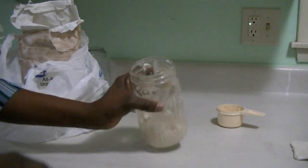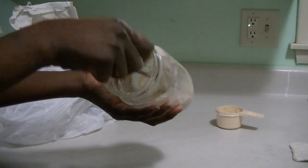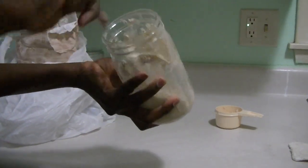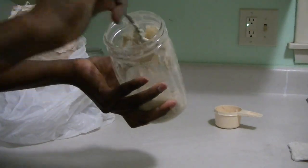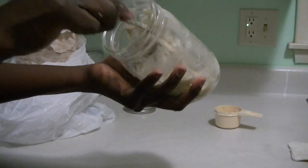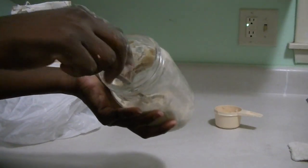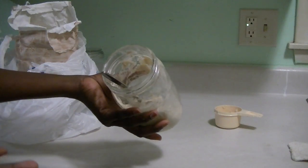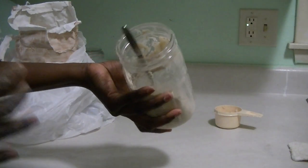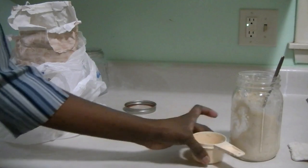What do you do with the sourdough discard? You just put it in the trash. It has been at room temperature for almost 24 hours and has not fermented yet, so using this for cooking I don't think is safe. I will just dump it in the trash and wash mine.